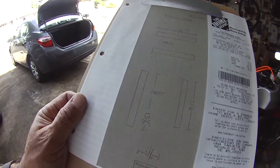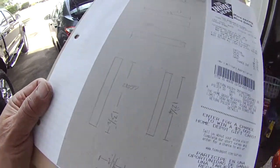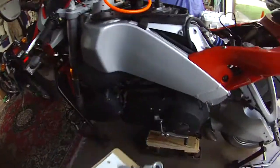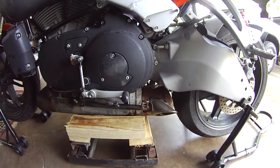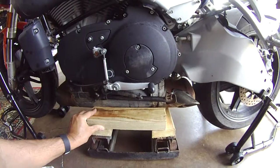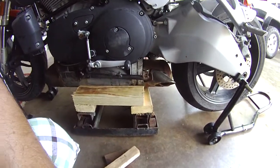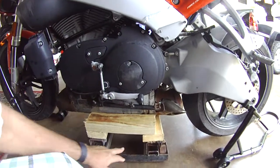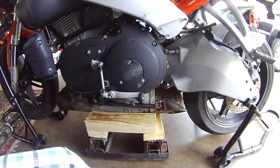I modified it because I realized I could go the maximum width on the bottom, which is 13 and a half inches, and then the exhaust side I went with 12 and a quarter inches so I have enough clearance for the exhaust. I think that's perfect because I'll have plenty of room so I don't damage the exhaust.